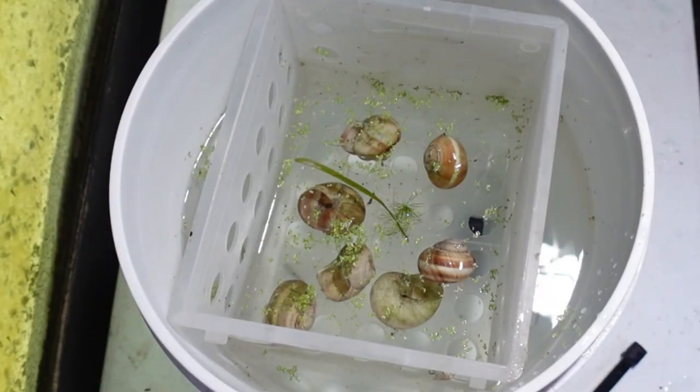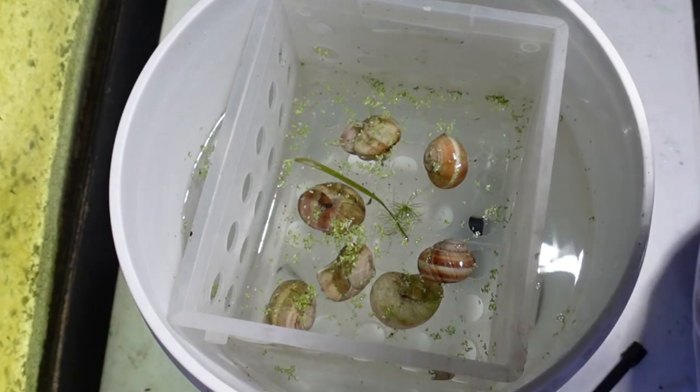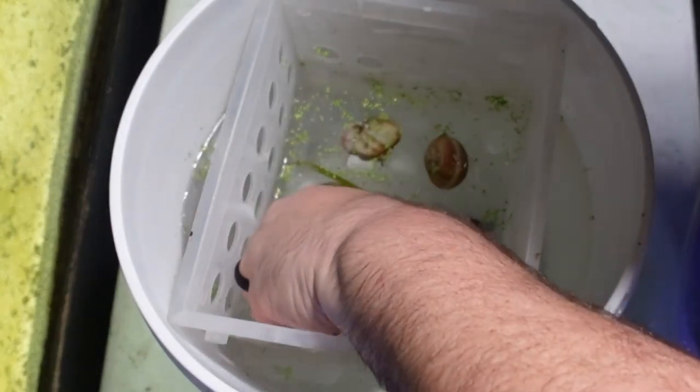Now since we're doing this for demonstration purposes, I gave this about 20 minutes or so. If I were bagging fish for an auction or something, I'd actually give this about an hour, maybe two. So let's go ahead and take the shells out and see what we found.